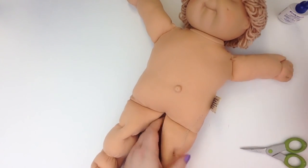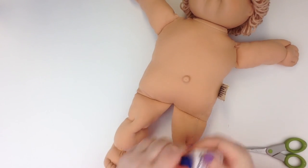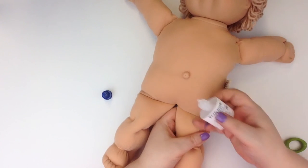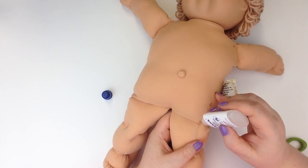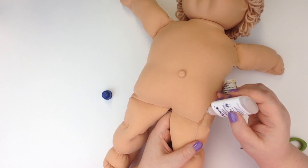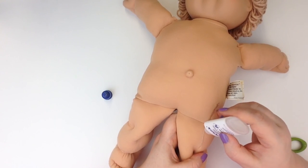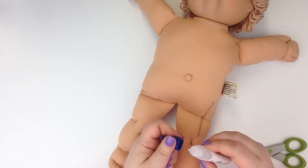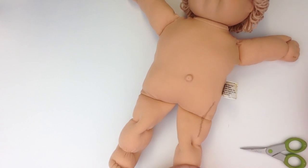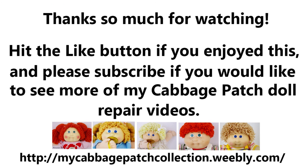Now I'm going to apply the fray check. It's exactly what it says — it's some kind of chemical so it does have a scent. If you're allergic or sensitive to scents you may not want to use it, but it's not too bad and the smell fades over time. When it's first applied and wet it is a little strong. Basically, once I've applied the fray check, the fabric will stay in place — it makes it a little stiff but it works. So there she is, all repaired! If you have any questions, please leave a comment below or check out my blog. Thanks very much.